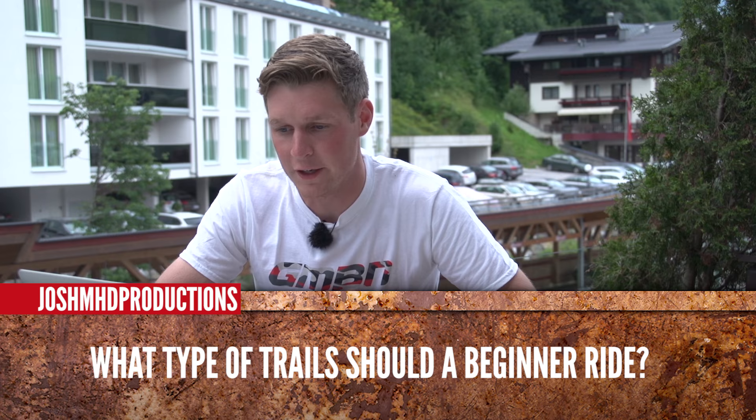What type of trails should a beginner ride? Josh MHD Productions. Now, that's a good one. You probably want to start with blue trails — we talk a lot about this on the show. You're not going to go into a black run straight away. If you were a skier, for example, you wouldn't just go down a black run; it would be really steep, you'd get out of control, and you'd really be struggling. So maybe start with the blues, build onto the reds, the orange, even the greens, and just build up gradually. As you become more confident on the bike, you're going to find that you naturally progress to those more difficult and challenging trails.